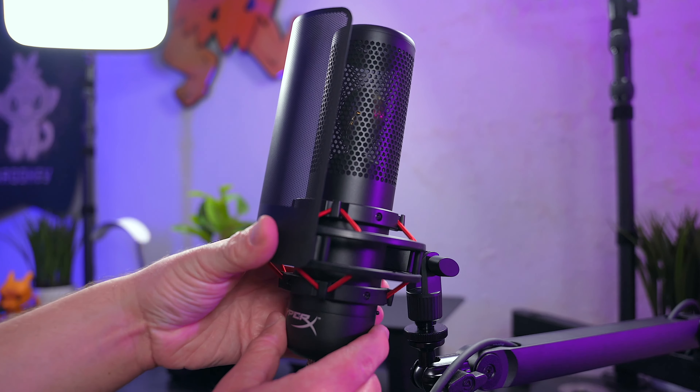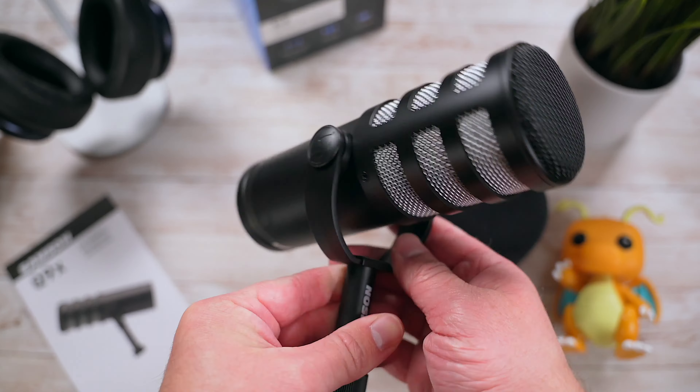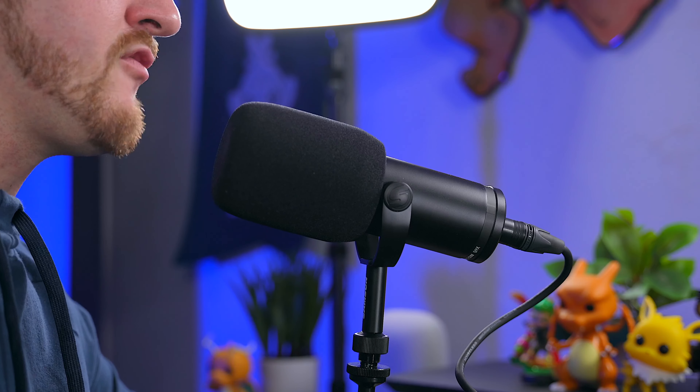Since I reviewed all three of these mics and have all three on hand, I thought it would be a cool opportunity to share the ups and the downs of each microphone. It is important to note that the Samson Q9X and the Logitech Blue Sona are both dynamic microphones, whereas the HyperX Procast is a condenser microphone. This alone should help narrow down which mic is right for you.